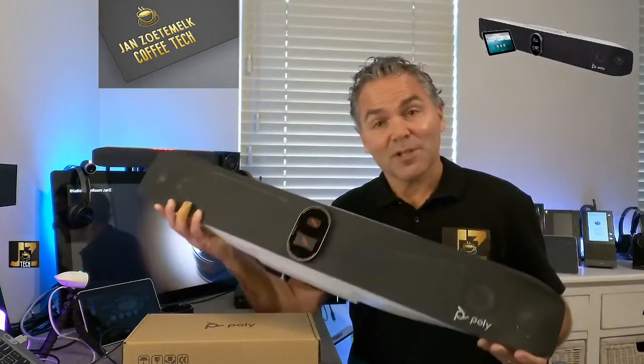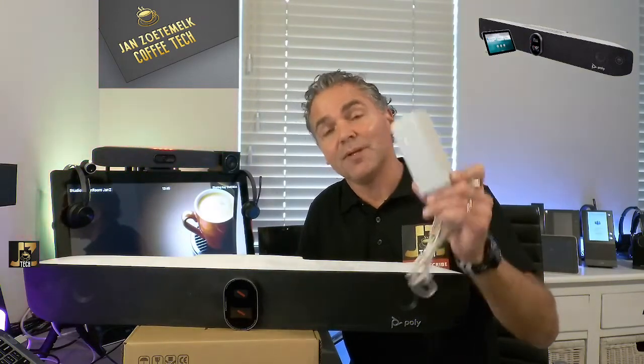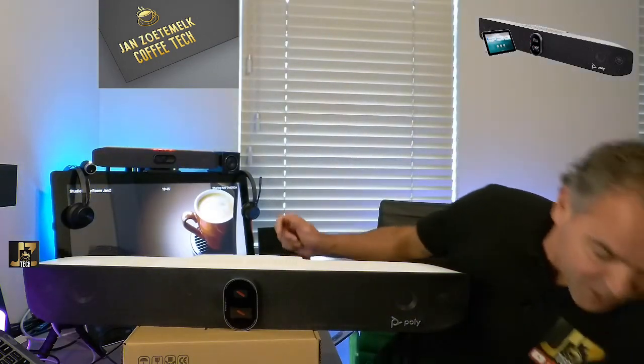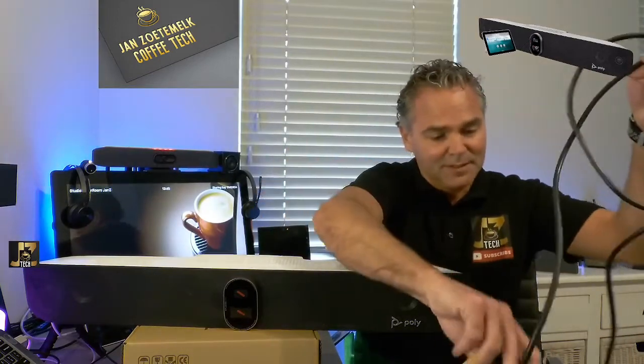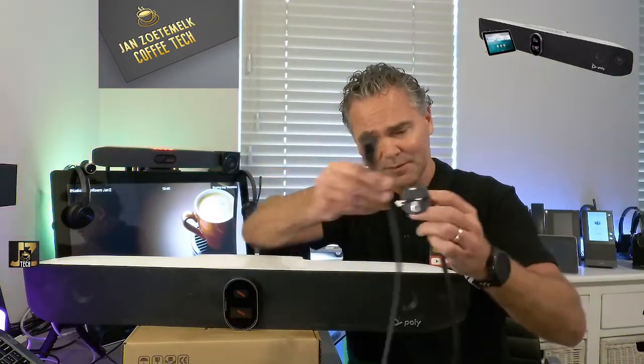Now, what comes along with the Studio X70? We have, for example, a power supply — 12 volt, 5 ampere — coming along with the Studio X70. Of course we have a Euro cable; I'm in Europe so I got a Euro cable, and this also comes along depending on your country.